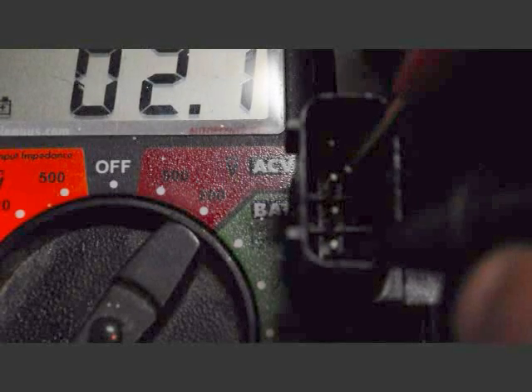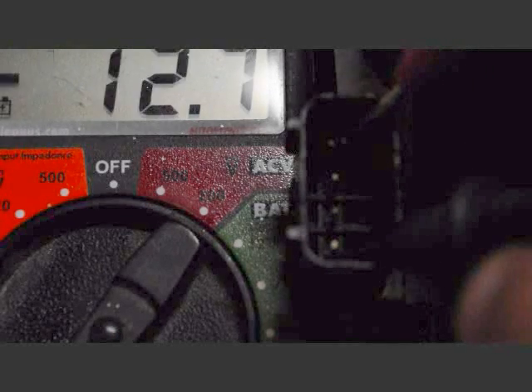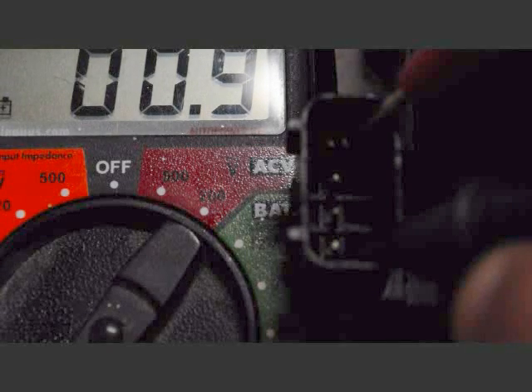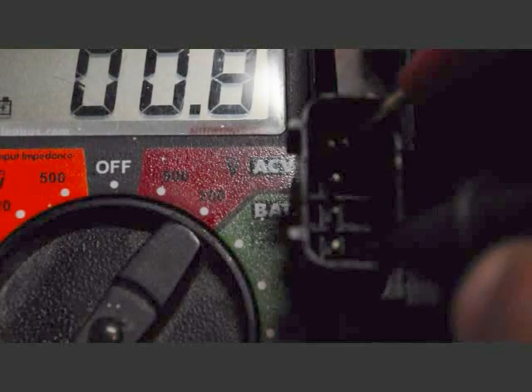Number two, second bank: 1.5 ohms. Third bank: 0.8 to 0.9 ohms. So that's my bad bank right there.